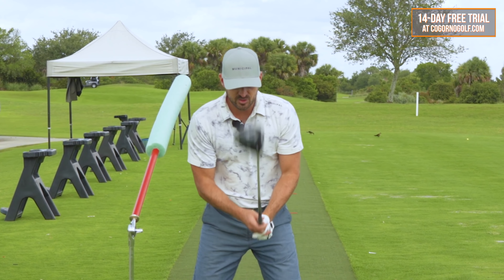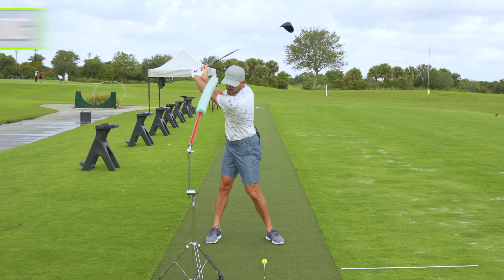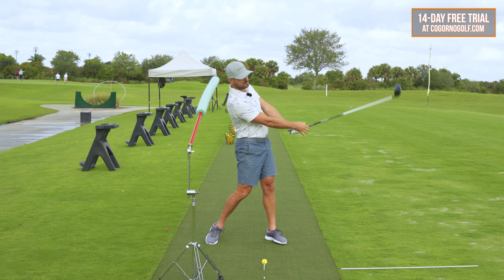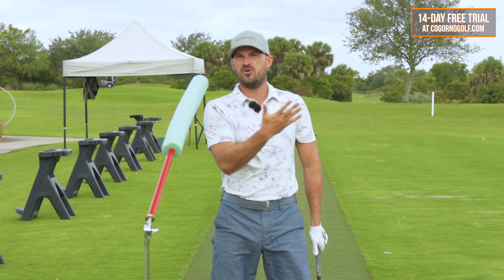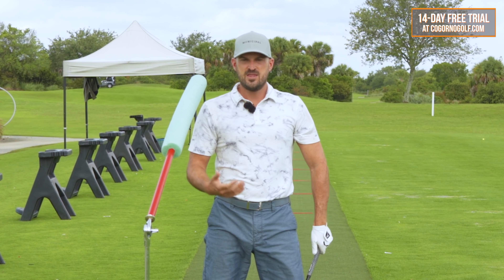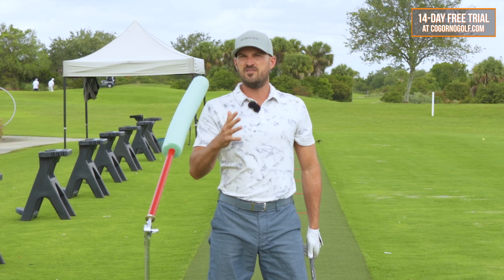What good drivers of the ball do is this: they start with their head behind the golf ball at setup, they keep their head behind the golf ball during the backswing or even increase it a little, and then — the biggest thing — they keep their head behind the ball on their way through. Now, why is keeping your head behind the ball going to make you hit it farther with less effort? The answer is angle of attack. We know, based on TrackMan numbers, that the more you're able to hit up on the golf ball and still hit it solid, the farther it's going to go given your club head speed.